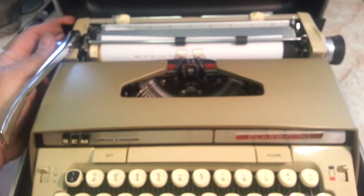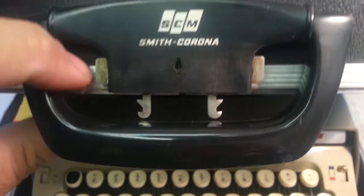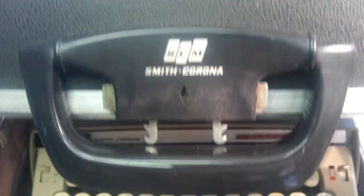Just wanted to show what a Singer typewriter looks like. Alright, Phoenix Typewriter. Good day.